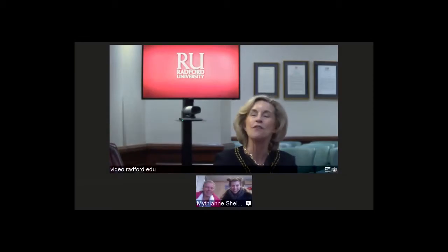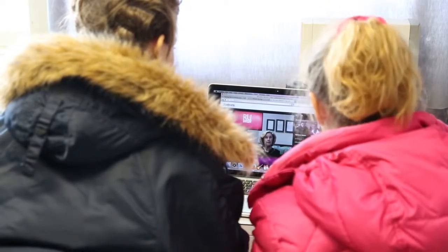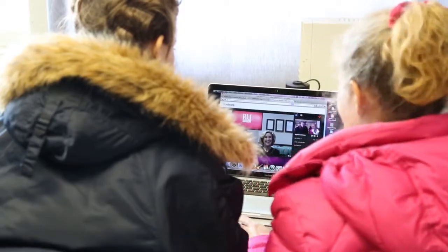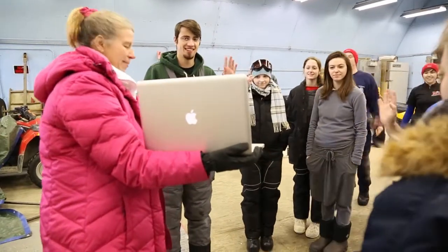I'm delighted to do this, thank you for inviting me. Could we introduce you to some of the other students and let them share a little bit about the equipment they're using, and then we will take you outside so you can see the beach? So here is our entire team that came up with us. This is President Kyle — everybody say hello!